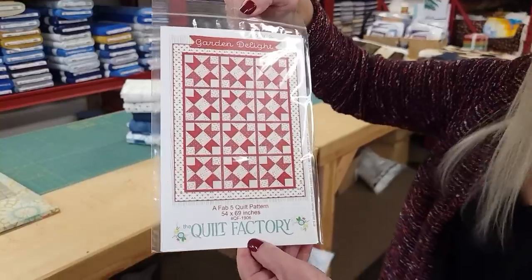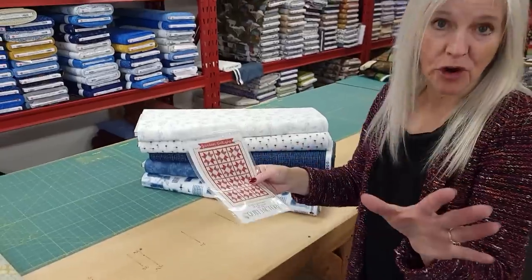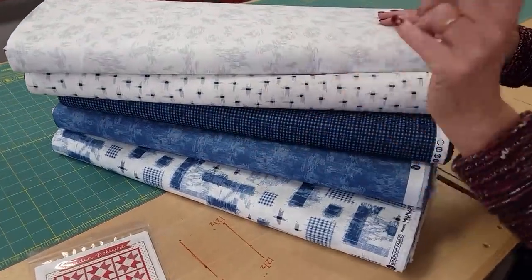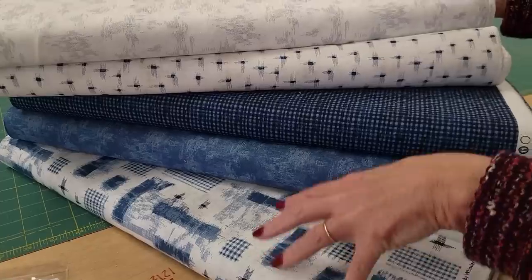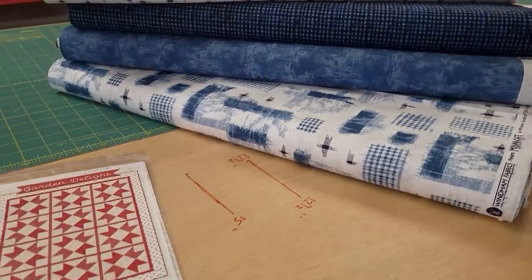Hi, I'm Donna Jordan from Jordan Fabrics. Today I'm going to show you how to make a pattern called Garden Delight. This is from The Quilt Factory, designed by Deb Grogan, and it's a Fab Five pattern — that means we need five different fabrics, one yard each. These are the two lights I'm going to use, these are my two darks, and this one will be for the border. So grab your five fabrics and let's get started.